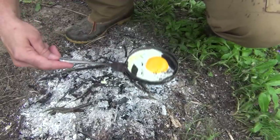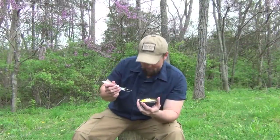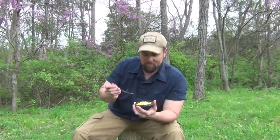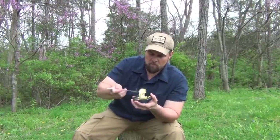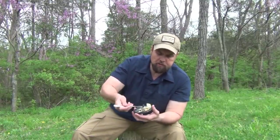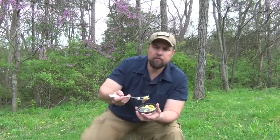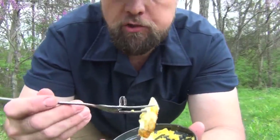Just like that you'll have an extra lid and a great little frying pan. And of course the real question is, how does it taste? Let's find out. Mmm. Absolutely delicious. And even though the fork only has two tines left, it works real well.